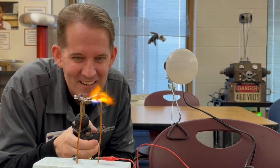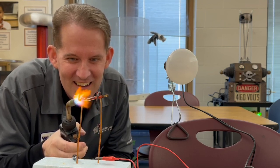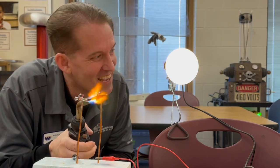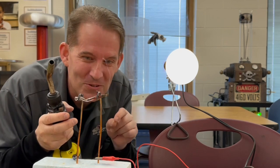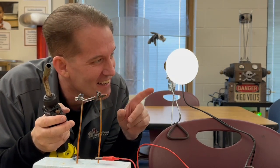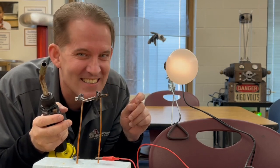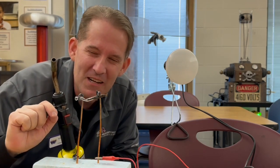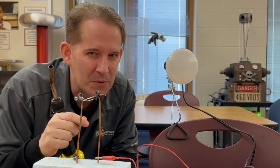Don't melt right yet. There it is. All right, let's let it cool. Let's see what happens to the light as the glass cools down, because it's at its melting point right now. The light's still on — and it's out, and our glass has cooled. So what happened? When the glass reached its melting point it became a conductor, but when it cooled it turned back into an insulator.